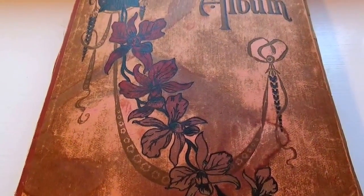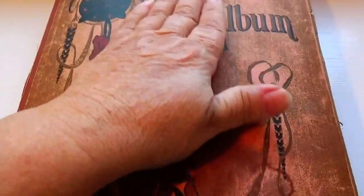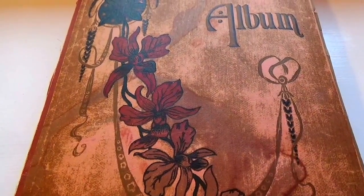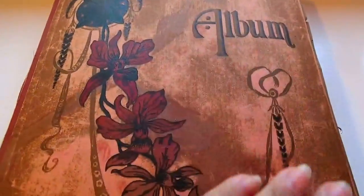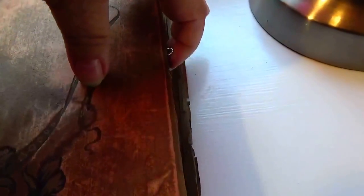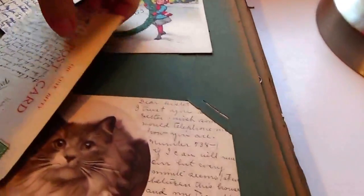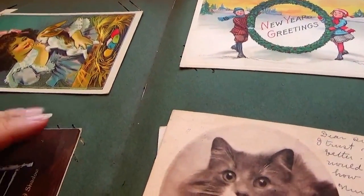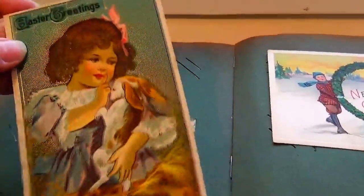Here we are today visiting the old vintage greeting cards postcard album. Look how beautiful — what an old album. You can tell by the pages, it's really green but brown at the edges. We've already made some videos, so let's get right in. The cards kind of come out of this spot; I loosened them up so they'll be easier to handle as we show them all to you.